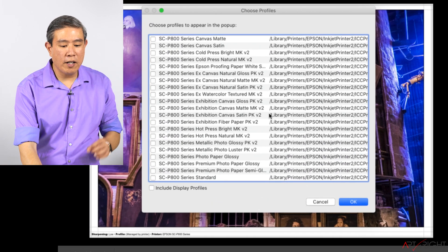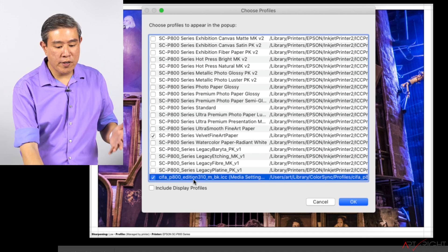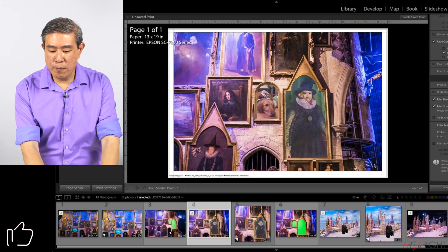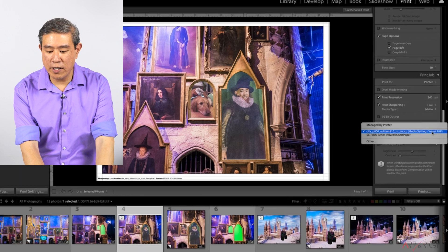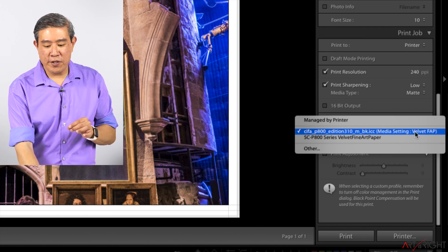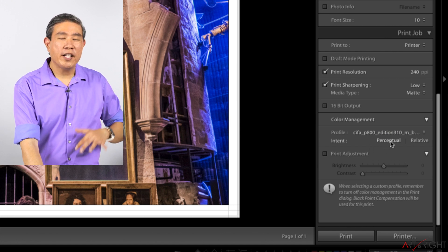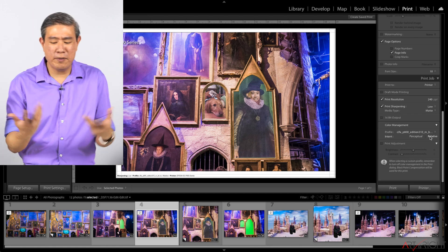Click on 'Other' to pull up the profile dialog, where you can choose the profile you want to add. For this print I'll select the CIFA T800 Edition Etching Rag profile — CIFA stands for Canstone Infinity Fine Art. Profile names use abbreviations to keep them short and precise. Canstone also does a great job by telling you the media setting you should use: it says 'Velvet FAP,' which stands for Velvet Fine Art Paper. For rendering intent, I'll use Relative Colorimetric since this image is more graphical in nature and not skin tones.